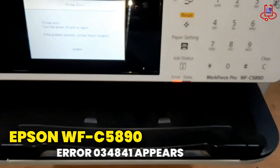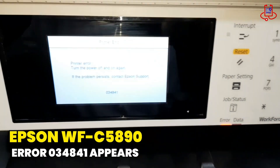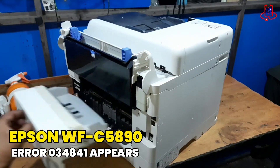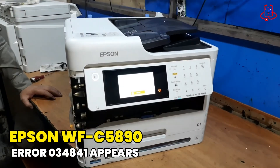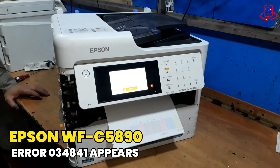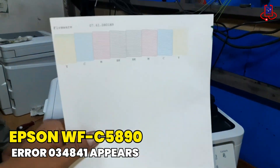In this video from Device Doctor, if your Epson WF-C5890 shows error 034841 and restarting doesn't solve the issue, we've got the fix for you. Let's get your printer working perfectly again.